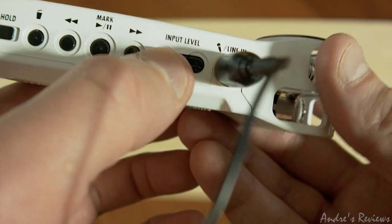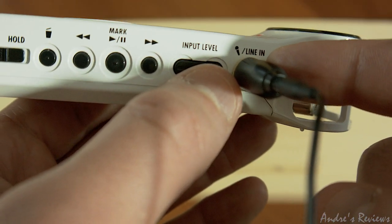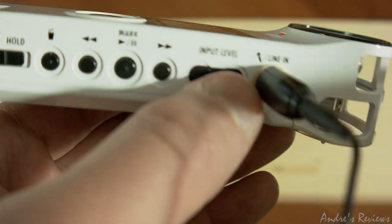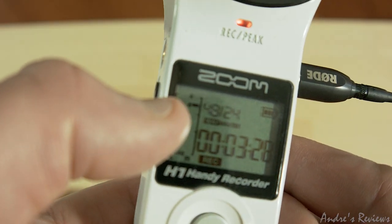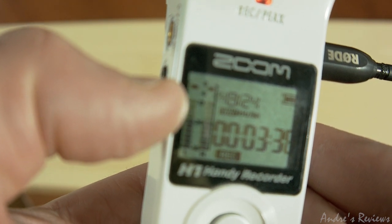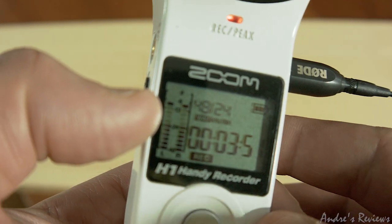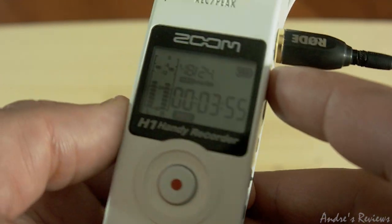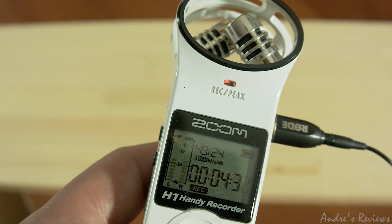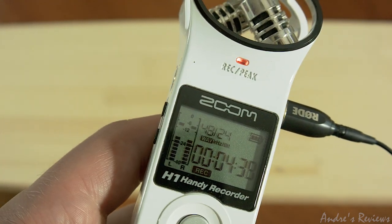There is an input level control where you can change the amplification of what the device gets from the line-in. I personally use around 75. Just make sure your levels do not reach zero — they should stay around minus six, because if you hit the upper threshold your sound will get clipped on top and won't sound nice. If the input level is too high, like 100, the sound gets distorted, and you'll see the recording peak indicator light up.